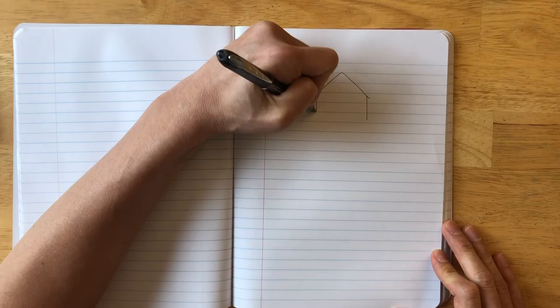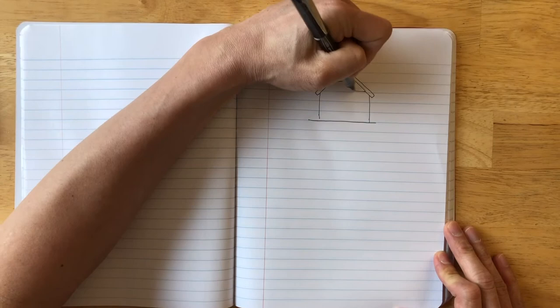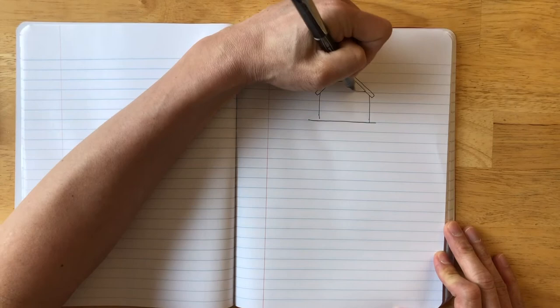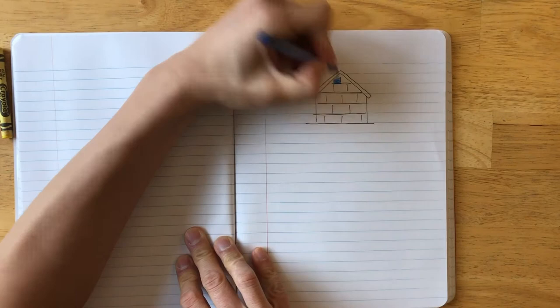I'm gonna draw a house now. This is not gonna be a very complicated house. It'll be a simple house with a roof and a ground area and then some lines right here. These lines I'm gonna make into bricks because this is a Lego house. To make sure that they look like Legos, I'm gonna color the bricks bright bright colors.